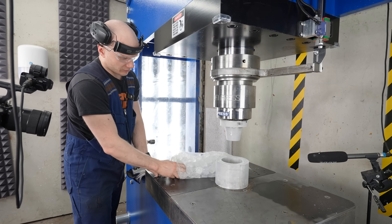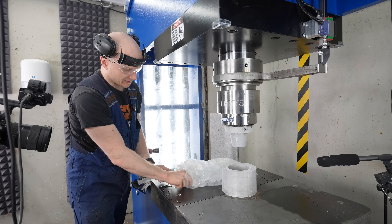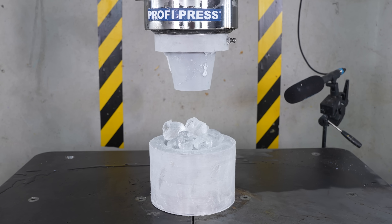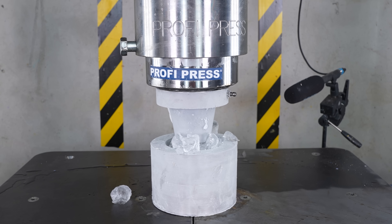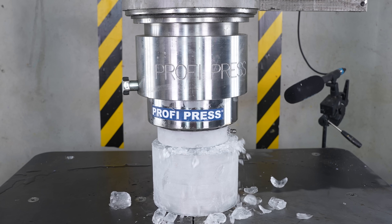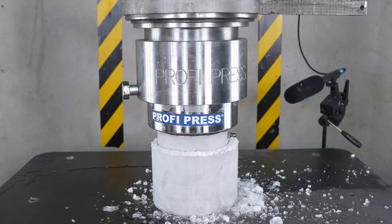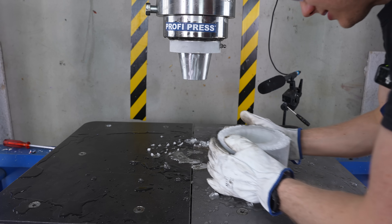New try. Now the lower tool should be much, much colder, and therefore stickier for the ice. First, pre-crush. Yes, yes, yes! This looks good. Great — it's all here.